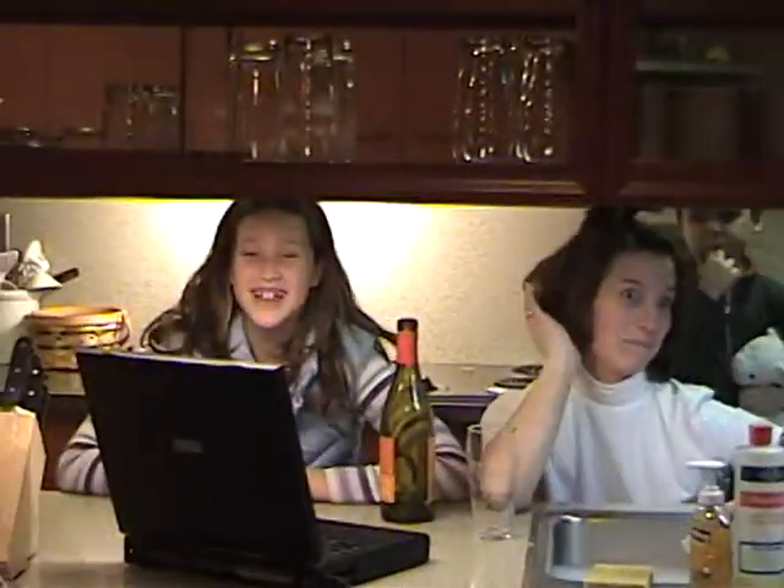Hi, welcome to the Dishwashing Show. This show will teach you lots of techniques. Today you will learn how to wash cups.